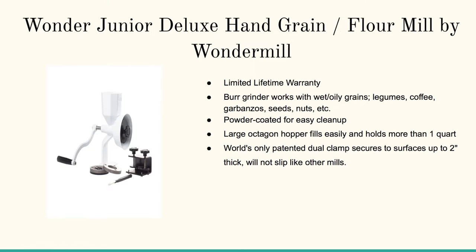There's also the Wonder Junior Deluxe Hand Flour Mill by Wonder Mill. This has a couple of options: it's got the burr grinder, it works with wet oily grains, legumes, coffee, garbanzos, seeds, and nuts. It's got a nice powder-coated white exterior for easy cleanup, and a large octagon hopper for holding about a quart worth of grain.